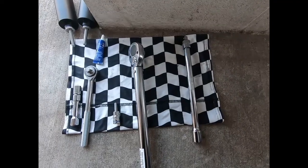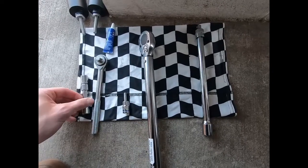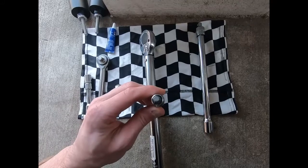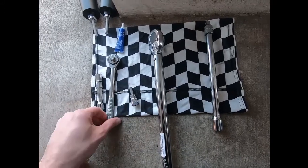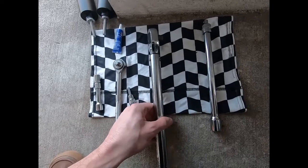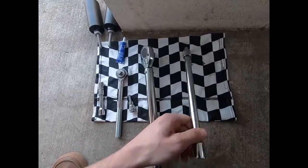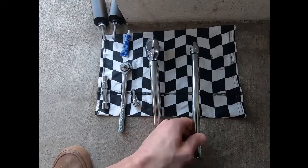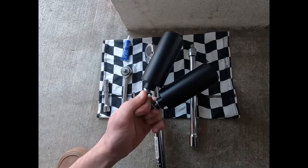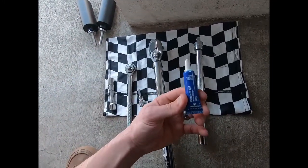The tools you'll need for this install are a 12mm socket, a 6mm hex socket, a ratchet, and preferably a torque wrench, an extender, rear set savers of course, and I'm going to throw some thread lock on it too.